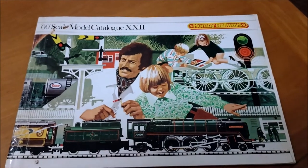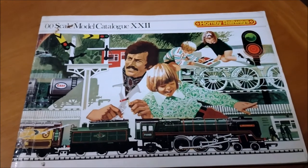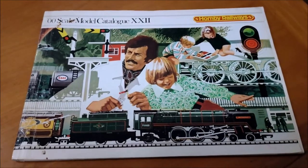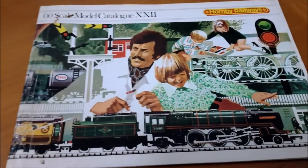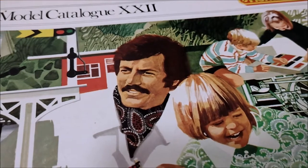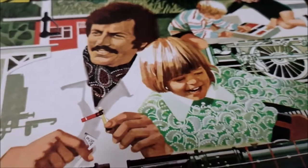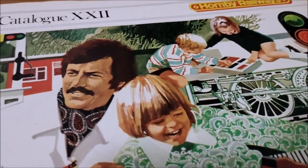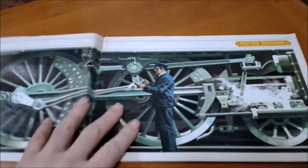Oh, 1976 - the 22nd edition, it's even got Roman numerals, how posh is that. Very, very nice bit of graphic design there, drawings all coloured in, and you've even got somebody there who looks like Peter Bowles and a laughing kid with terrible hair. Bring on punk rock, I say. Let's have a look inside.